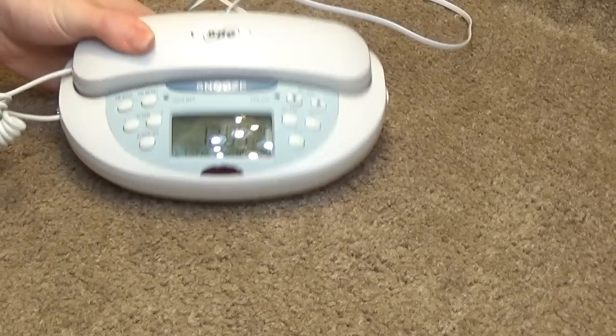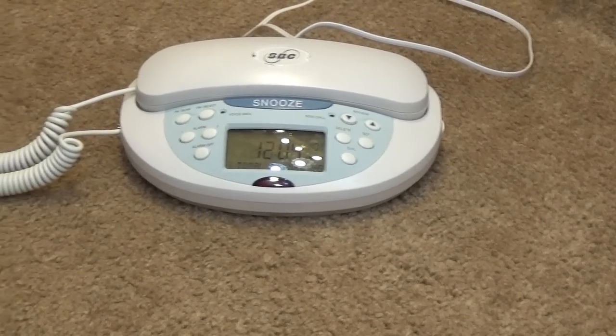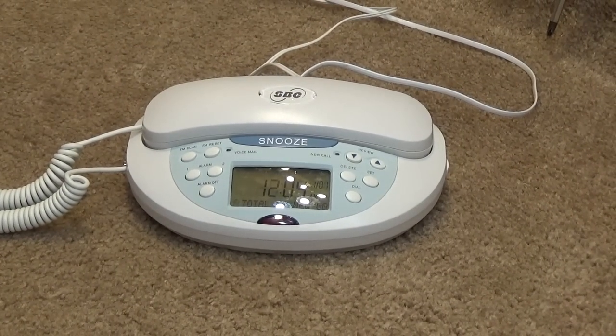It is keeping time. It's tracked four minutes since I plugged it in, so it appears to work. The screen is backlit, which — this is supposed to go next to a bed — I don't know how in the world that's going to work. That is, in my opinion, way too bright to sit next to a bed.